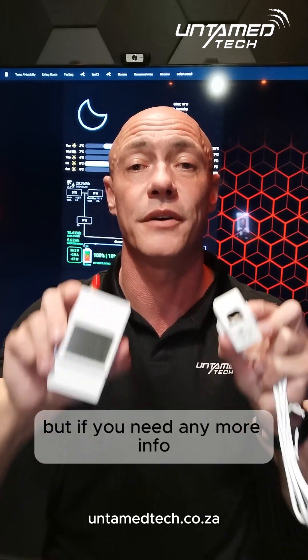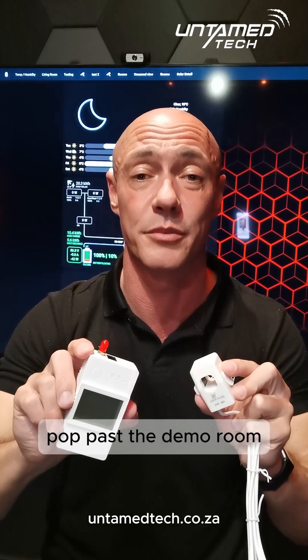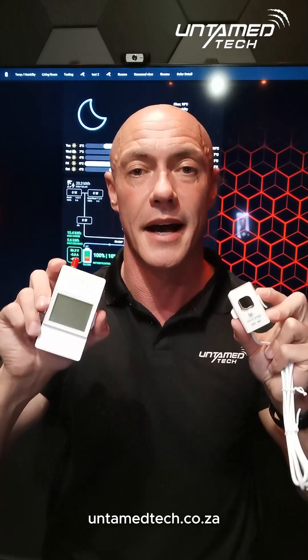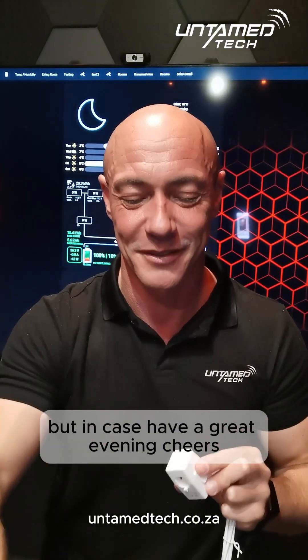If you need any more info, Ben and Jeff from Untamed Tech — contact us through the contact page on our website, untamedtech.co.za. We're in Westin in Johannesburg; pop past the demo room if you want to come see the devices or see more devices. In any case, have a great evening. Cheers!